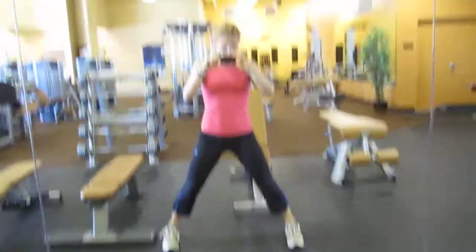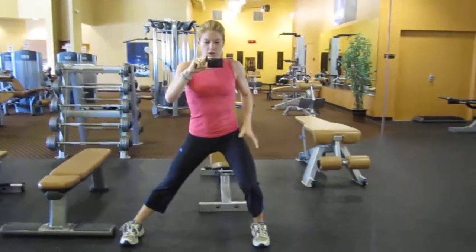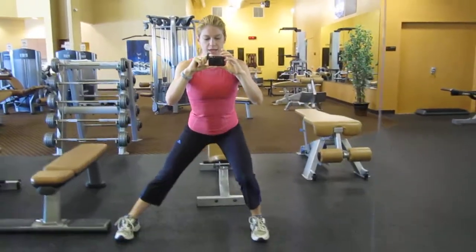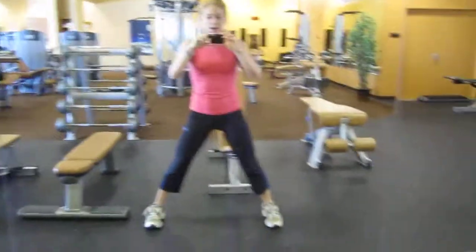Hey guys, battery's running low so I better make this video quick. Lateral squat — we want all our weight to come to one leg and we're going to sit back. If your feet are too close together, your hip is going to go past your foot, and that's not what we want.